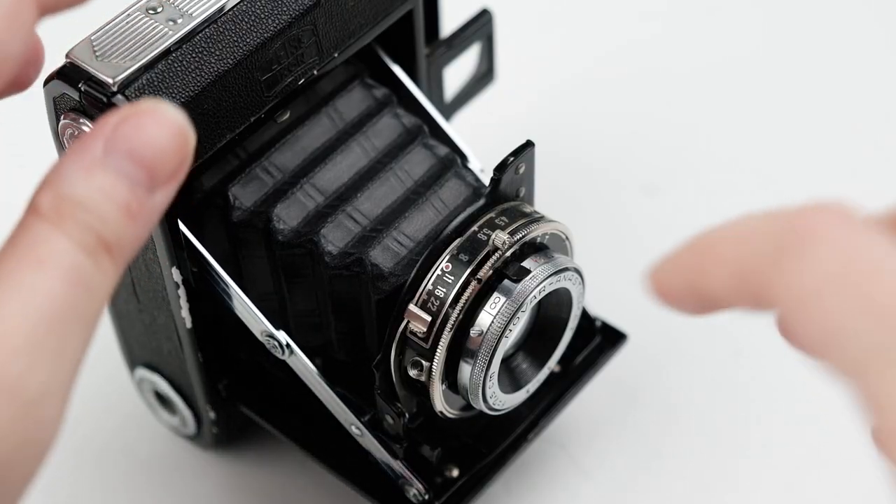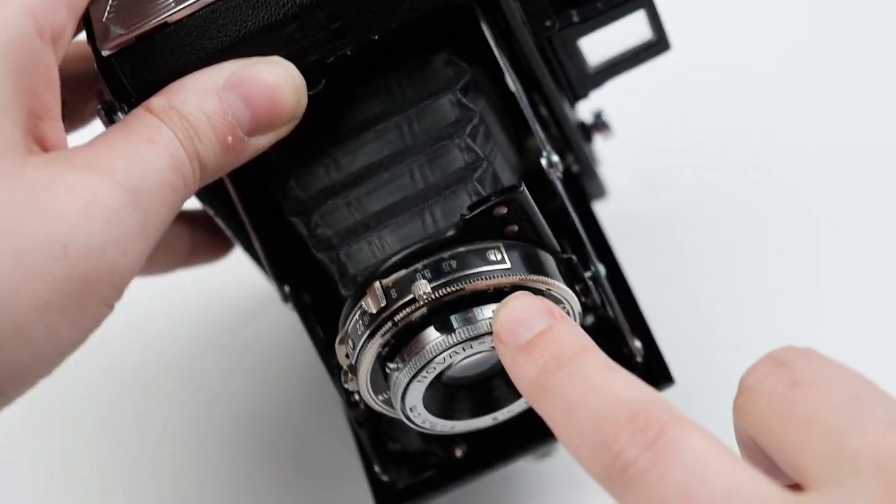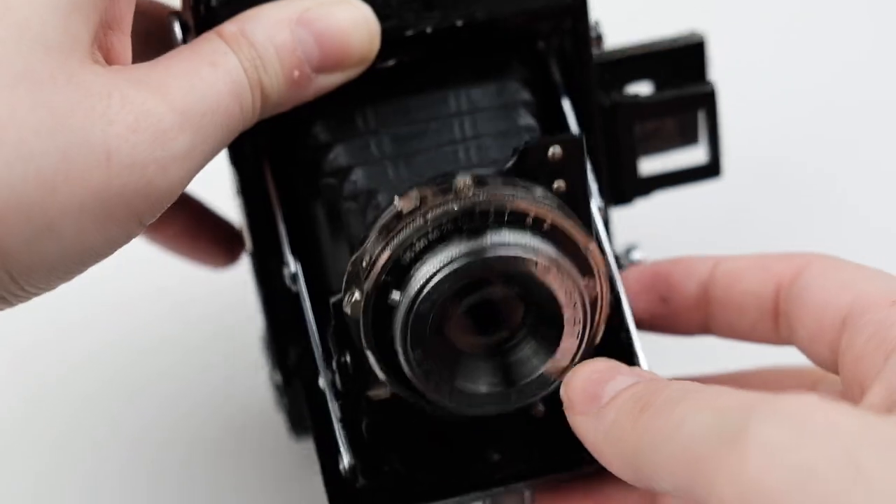I contacted Mike Ekman, who lent me the camera, and Alex Lux, and they both gave me some advice. They said to set the scale focus to the red dot and the aperture to the red dot and take pictures of far-away subjects outside. As Mike put it, 'If you want to take any closer photos, use a different camera.' So I used a roll of Fomapan 400 — the cheapest film I had on hand — set the aperture between f8 and f11 where the red dot was, and the focus scale between 8 and 15 meters where the red dot is.